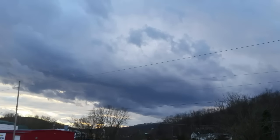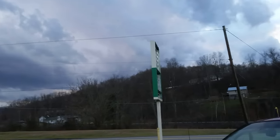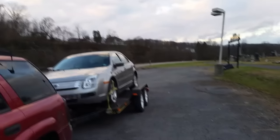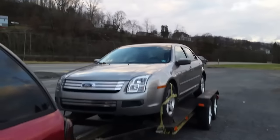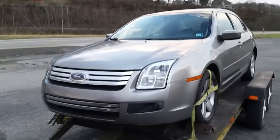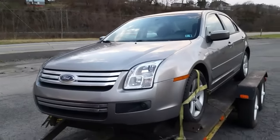How's it going YouTube? It's been about a week or so since I posted anything, so it looks like I'm back at it. Check it out — I've been out doing some shopping and I went to a car auction. Check this out: 2008 Ford Fusion. Got this beautiful thing for $800. The only issue with it, it's got a little bit of a transmission hiccup.